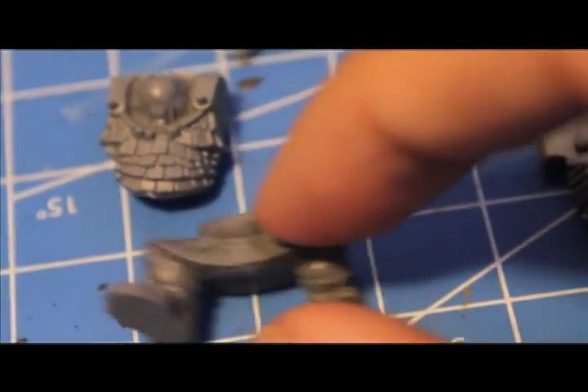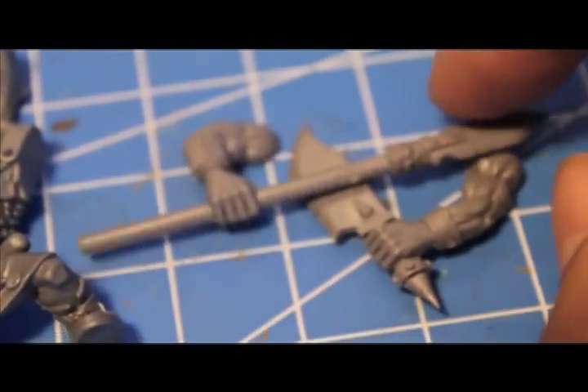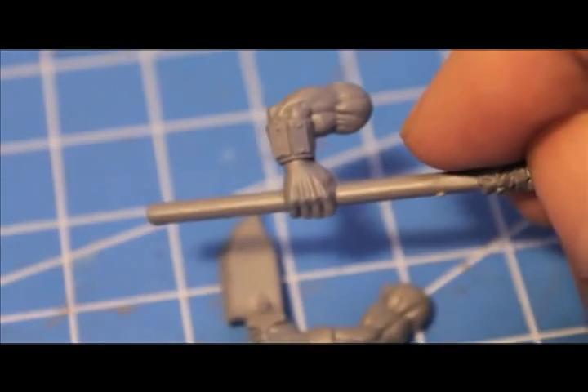What you're going to do is glue together the model, but you're only going to glue together the body, the torso, the legs, and the head. You're going to leave the arms off for now. Once you glue the body together, put that on the side to dry. And while that's drying, you're going to cut off the arms at the wrists.